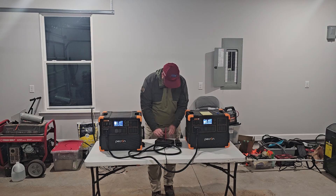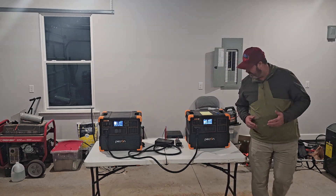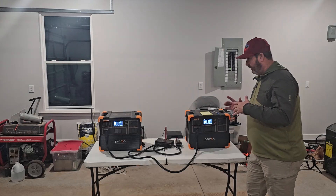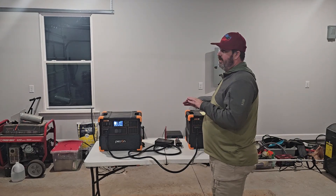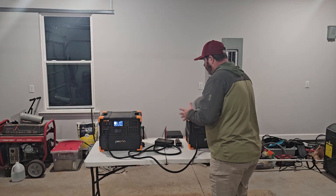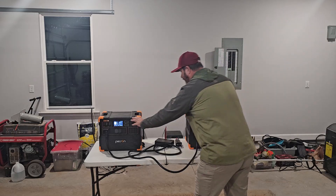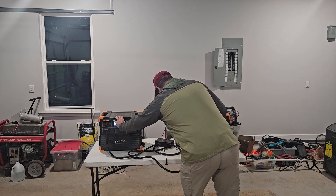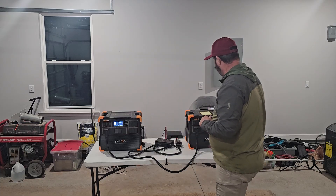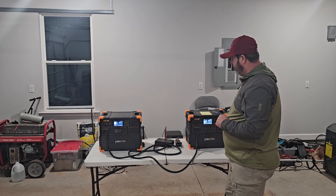We're going to leave these connected in here, and this is going to go down. What I'm going to do now is turn both units off simultaneously, and then we're going to restart them and see if we get any errors, and see if the voltages match. The voltage is drifting — that's the only reason I'm recording this. I'm recording this for Pekron and I haven't written it down yet. Both power stations going off. Both power stations are confirmed off. I have no voltage on the multimeter.